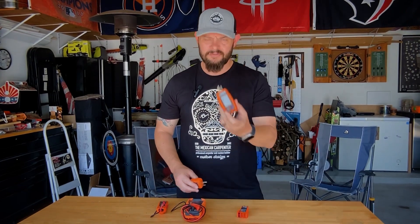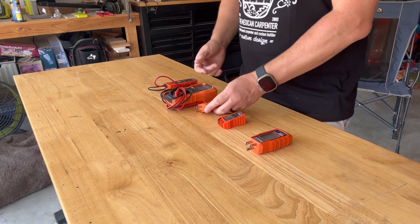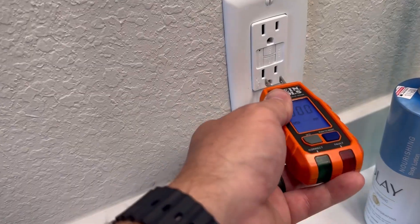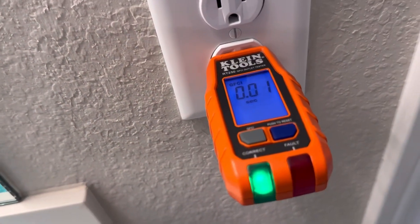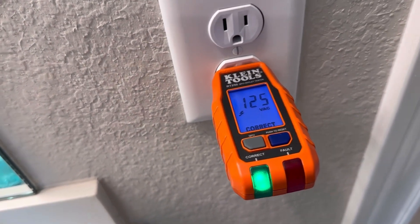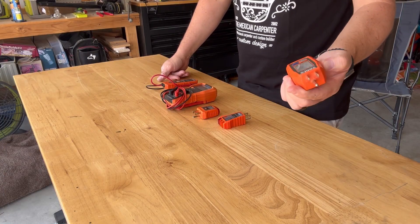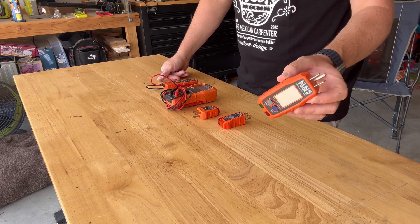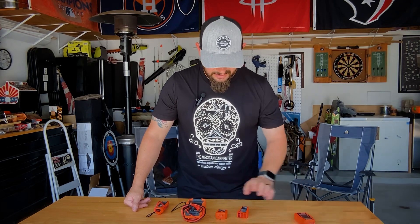Another problem I have with this tool versus the RT210: the RT210 gives you an instant reading every time you plug it in, no matter which outlet you move to. But the RT250 has to reset — if I plug it in, hit the GFCI function, and then move to the next outlet, it's usually blinking and takes about five seconds before it actually resets and gives me a reading. There's a little bit of a time delay. You get used to it.